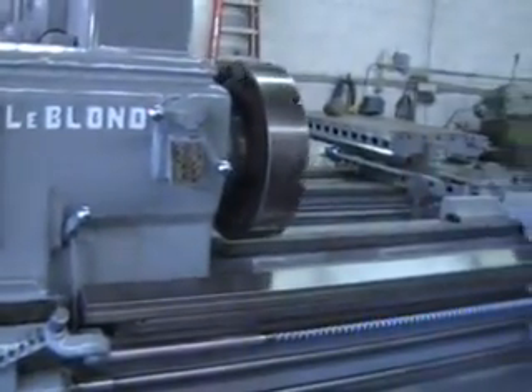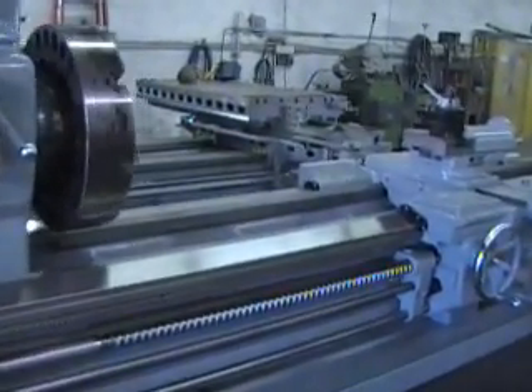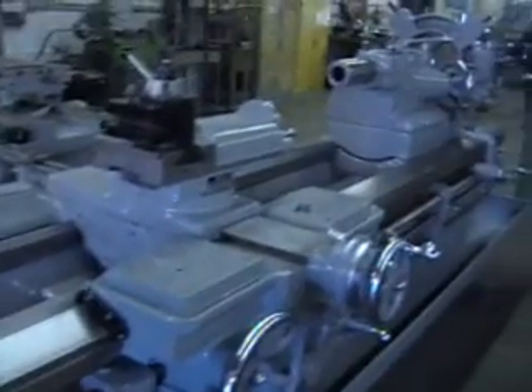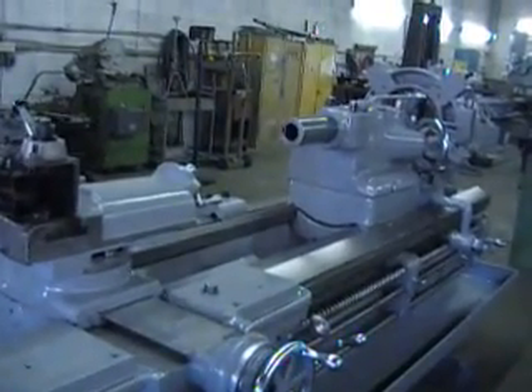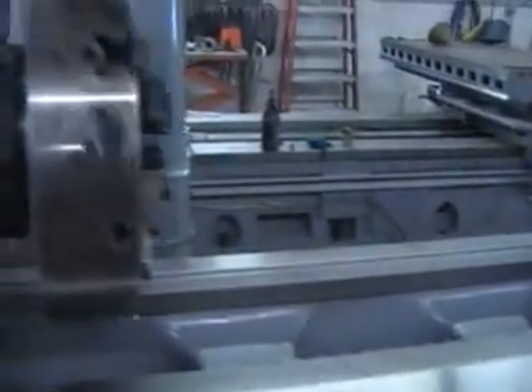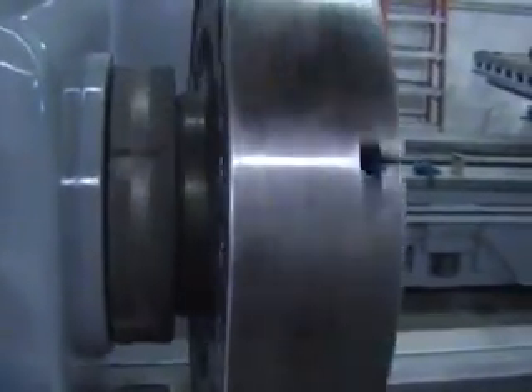The swing over the bed is 31.5 inches. The swing over the cross slide is 18.5 inches. It has 144 inches between centers. The spindle nose on this machine is an L3 with the number 6 Morse taper.